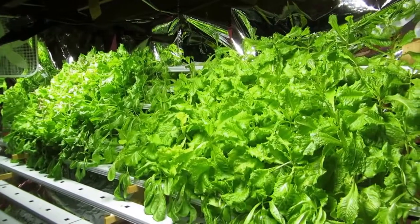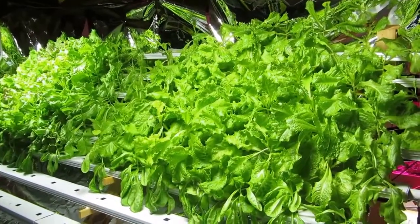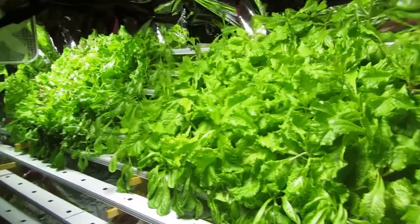Hello, this is Katie with The Lettuce People. This is the week 5 update to the trial between the HID grow lights and the LED little tomato concept grow lights.